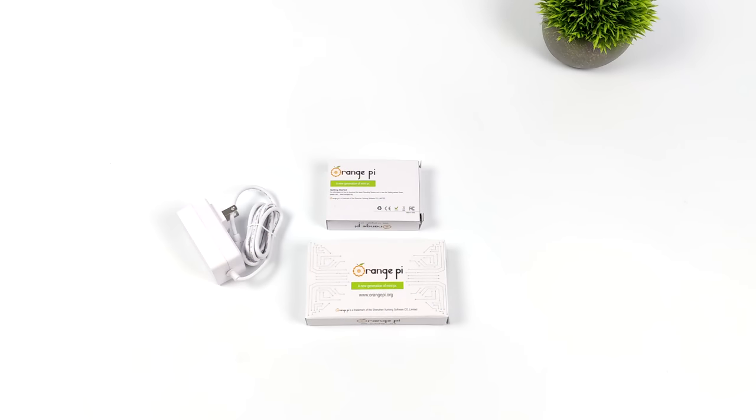Hey, what's going on, everybody? It's ETA Prime back here again. Today, we're going to be taking a look at the brand new Orange Pi 5.